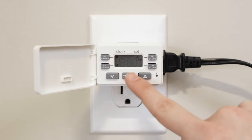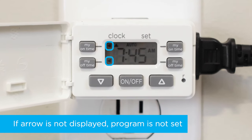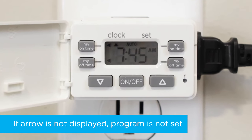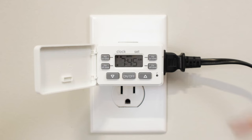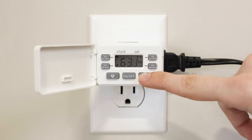Push MyOff time and repeat the process to determine what time you want your connected device to turn off. Indicator arrows on the screen point to the buttons to show which settings are selected. Repeat these steps to create a second daily event using the other MyOn and MyOff time buttons.